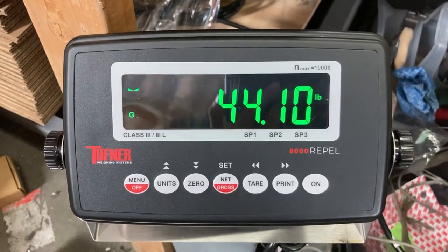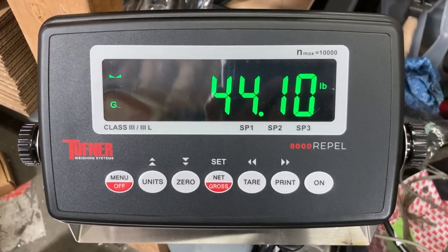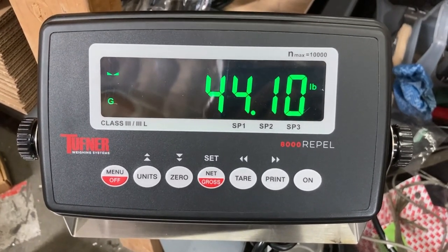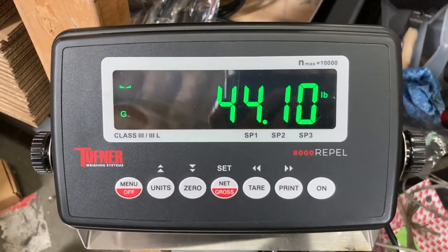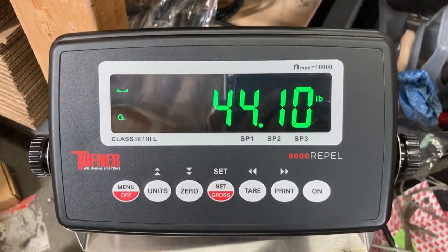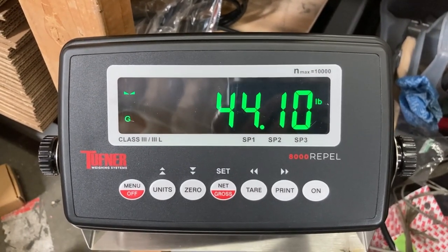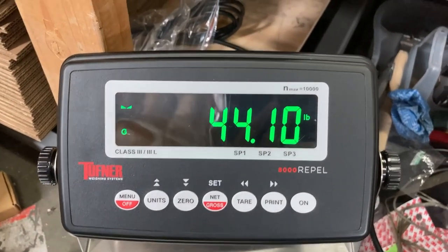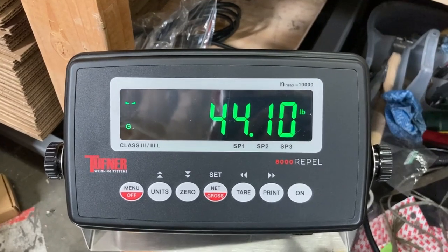Let's leave it for a couple of seconds to see if there's any fluctuation. We see a lot of fluctuation — it could help with the filter setting. But most likely it's probably a bad load cell. It was fluctuating without a spec of 0.02. In my case, it's not fluctuating at all. Let's see if it's going between 44.08, 44.10, or 44.12. If there's a bad load cell, it needs to be replaced. But so far it's good. And that's how you calibrate the 8000 Repel.